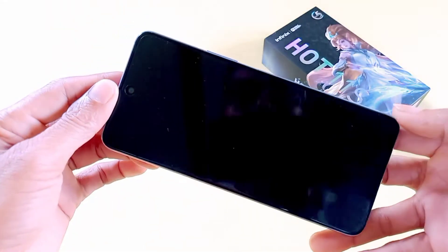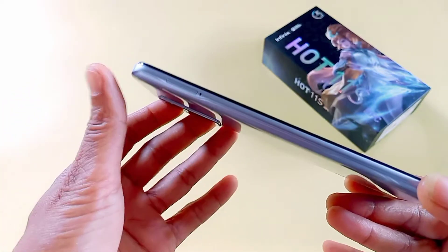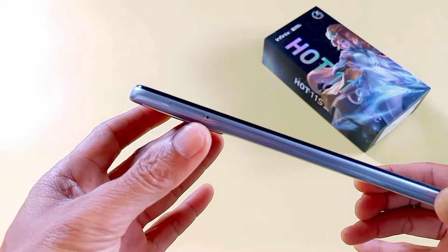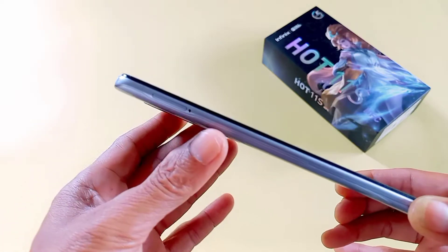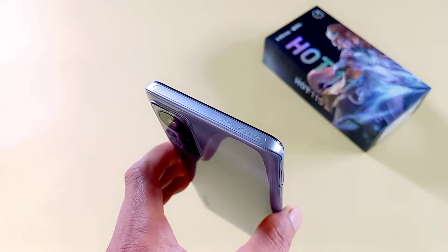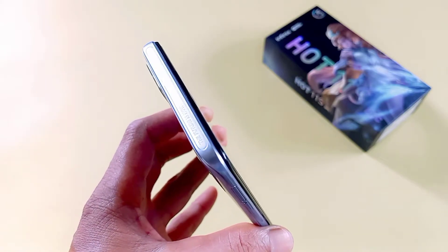Dan kita lihat di bagian sisi kirinya. Di sini ada SIM tray, 3 slot. Sementara di bagian atasnya tidak ada lubang apapun. Di situ tertulis 'the future is now'.